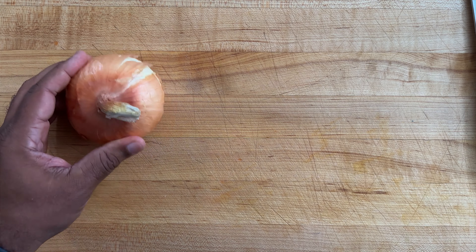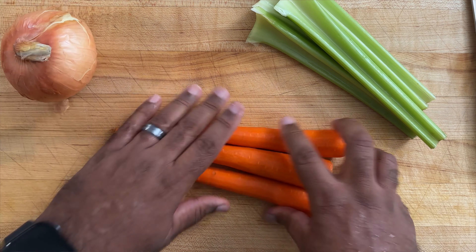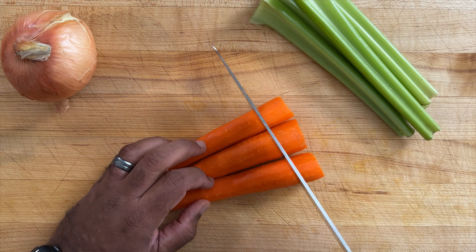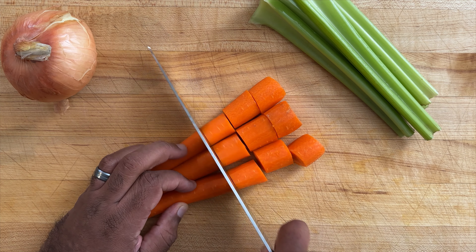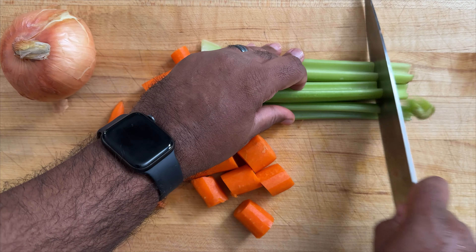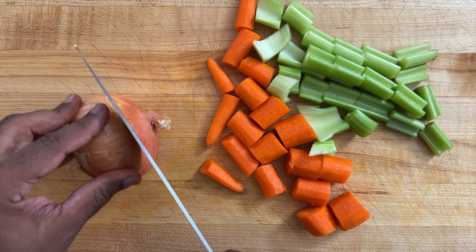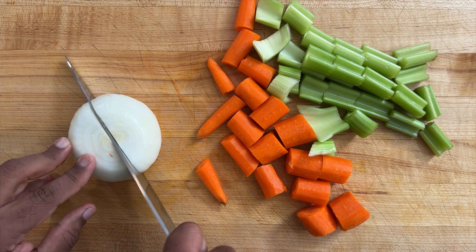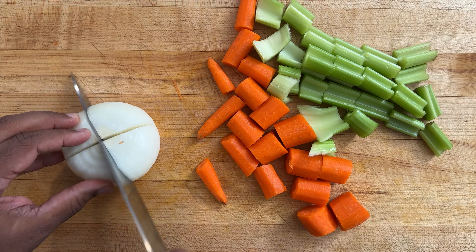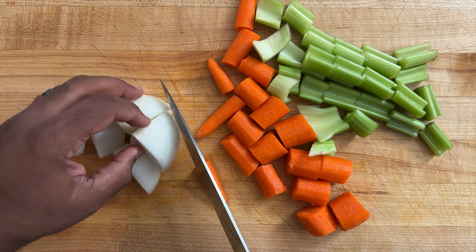We're starting off with a basic mirepoix, which consists of onion, celery, and carrots. Because this soup is a rustic soup, I'm going to cut rather large pieces. Same thing with the onion — some recipes just cut the onion in half, but I like going a little bit further, cutting it into eighth pieces.